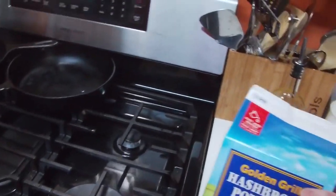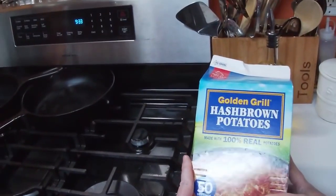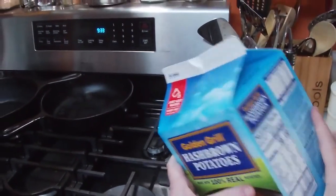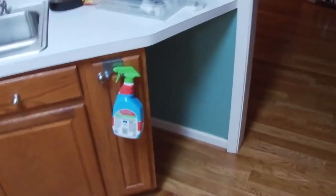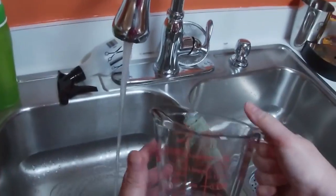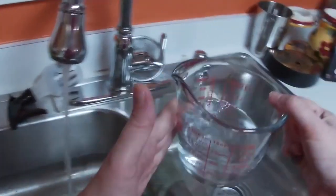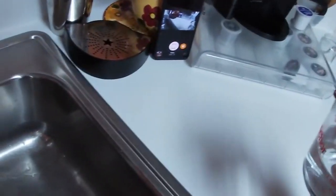We're coming to you live. We're going to show you how to make golden hash browns. These are out of a box that I got at Sam's Club. We're going to take a measuring cup and use a cup of water — it's really, really hot. And we're going to use a cup of the hash browns.